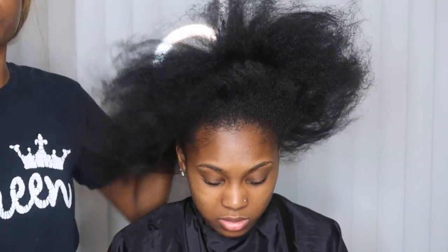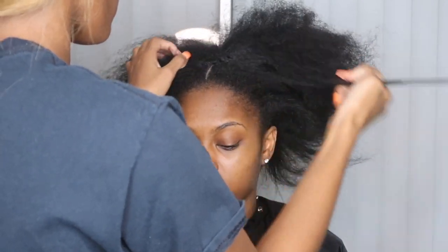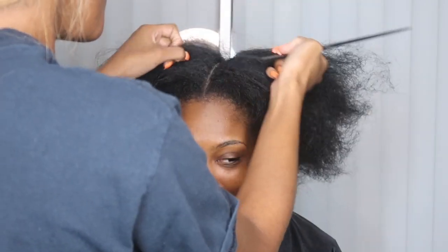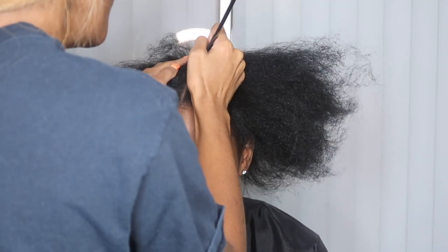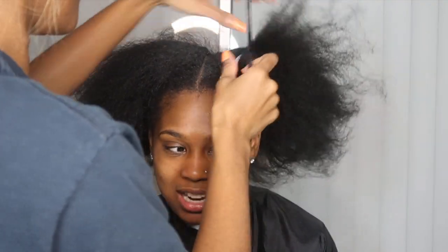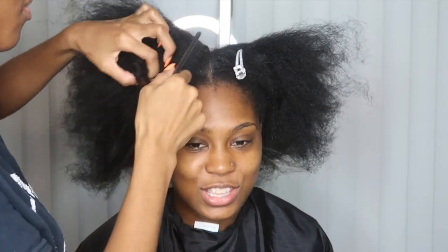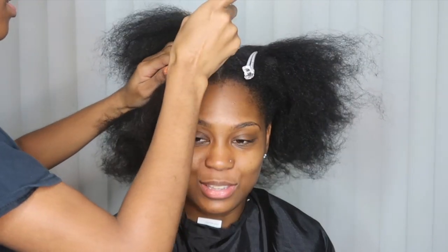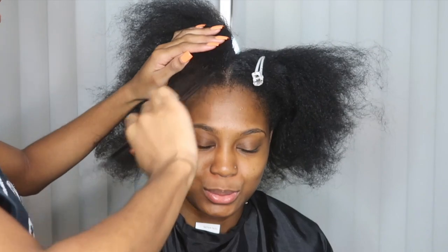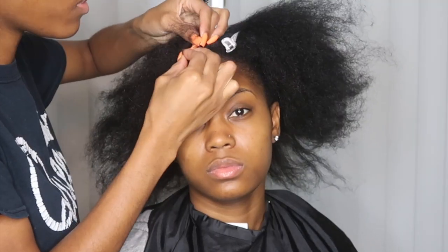Hey doll baddies, we're back again with another braid down tutorial. Today's video is going to be for a closure sewing — anything having to do with a closure, closure sewing, whatever. This braid pattern will be good for that. You want to start off by sectioning your client's hair. She'll be getting the middle part, so if you're doing a middle part, part in the middle; if you're doing a side, do it to the side. If you want a separate tutorial specifically for a side part closure, I definitely do a braid pattern for that one too.